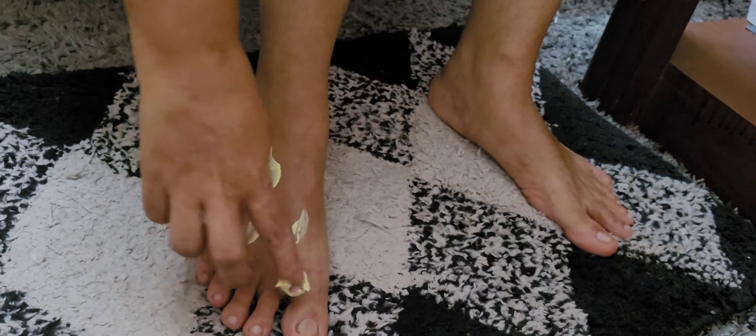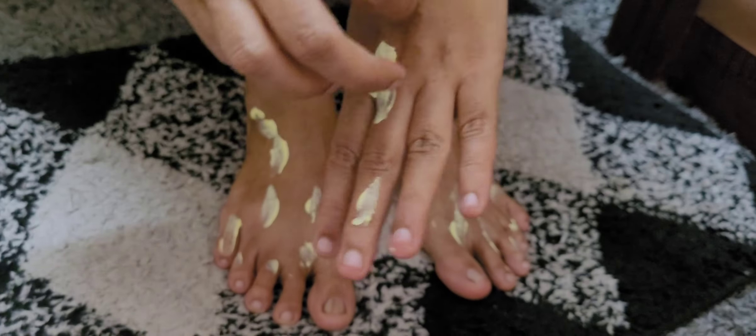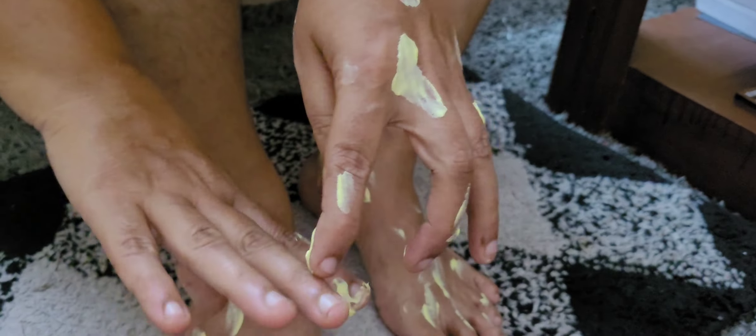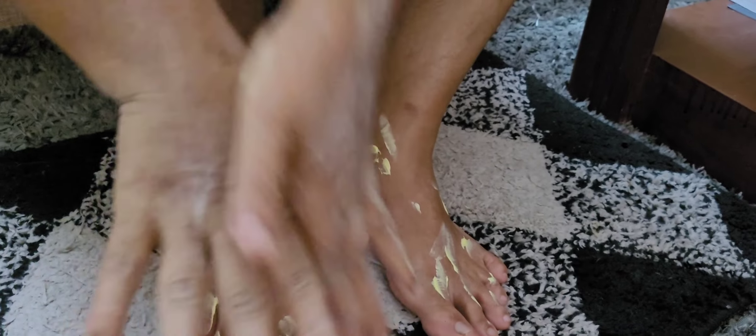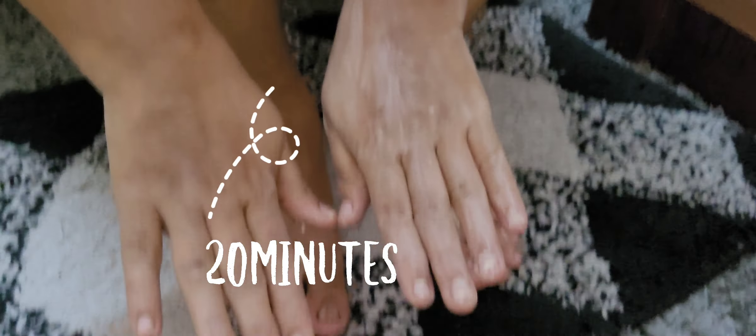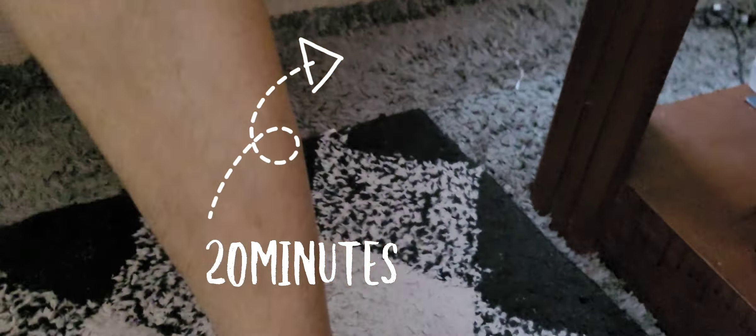Now, do a mask. We need to do the mask. We will apply the mask when we have a long time to make it. We will do our hands while we are using our hands. We will apply this mask when we use our hands.